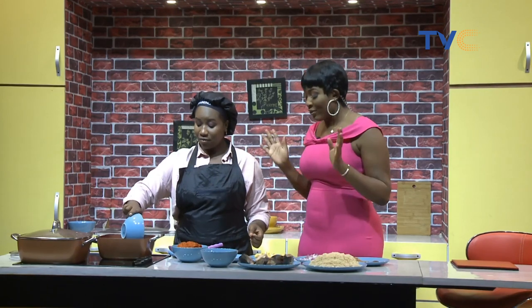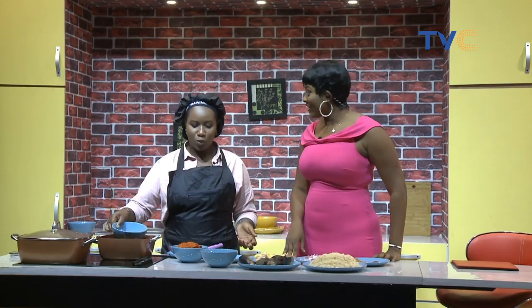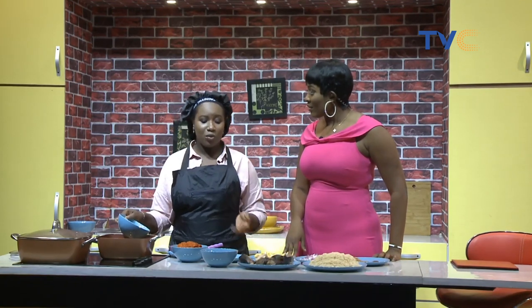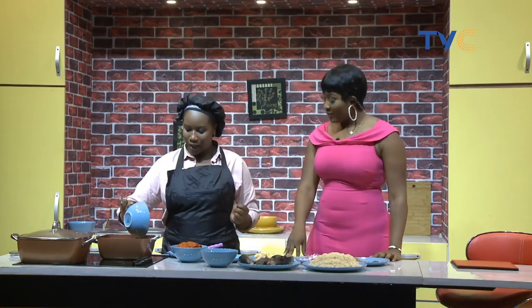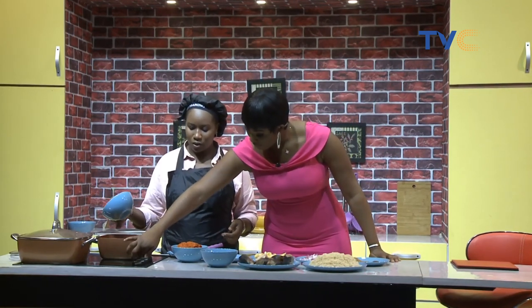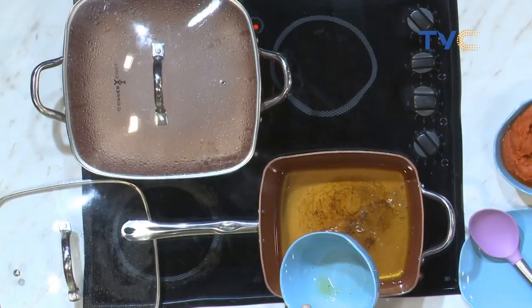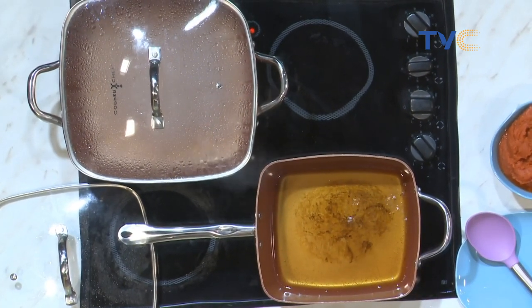So tell me, what inspired your choice of meal for today? Okay, some person sent me a message on IG, and they're like, because I'm trying to do something that we know — let's do some sauce, like stew, but we're not going to do vegetable oil, because everyone is used to making stew with vegetable oil. I said, okay, I'm not going to do chicken stew or beef. Let's just do fish. I said I'm going to do something different from the usual. So they have to learn how to make stew with palm oil.